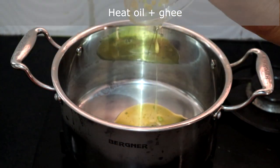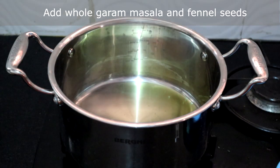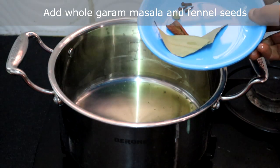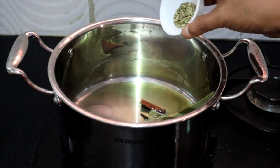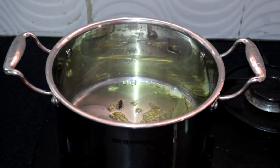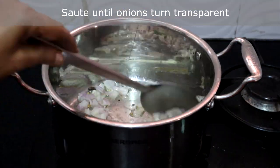Heat a mix of 1 tablespoon ghee and 1 tablespoon oil. Once the oil is hot, add the whole garam masala and fennel seeds. The fennel seeds are spluttering. Add onions and green chilli. Saute until the onions turn transparent.